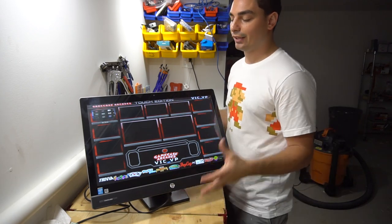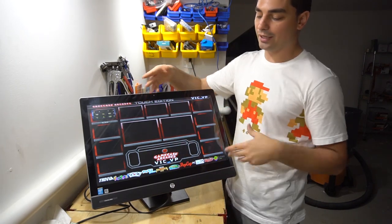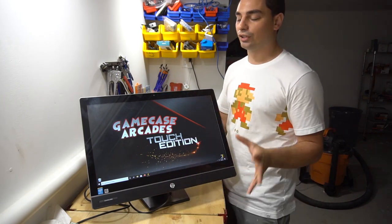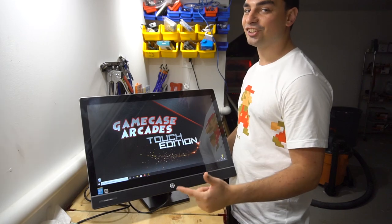My main objective was to make it like a Mega Touch — you should be able to come up to it, touch it, play a game, exit a game. You could even shut off the system from here. So it's really awesome. 23-inch Game Case Arcades Touch Edition.